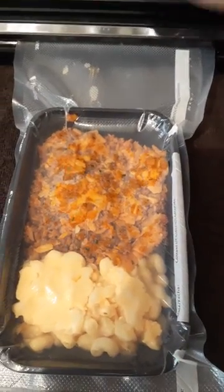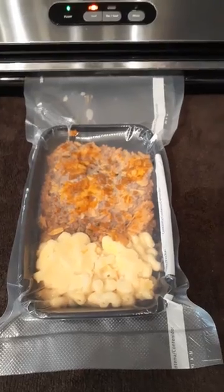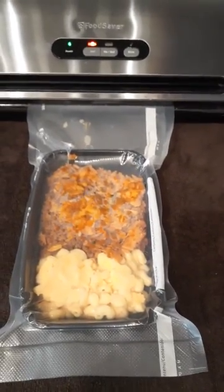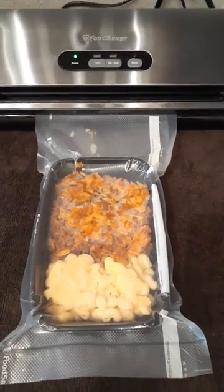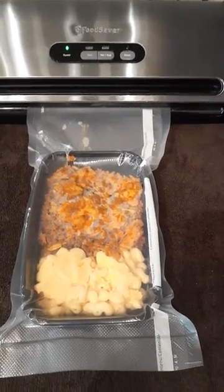And I stop it. This helps me know that it is sealed — much better than a regular freezer bag. It can last up to a month in your freezer, if not longer, without getting ice crystals on it. To tell you the truth, it really doesn't last that long in my freezer, so I honestly couldn't tell you how long.